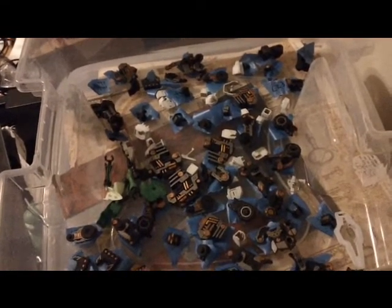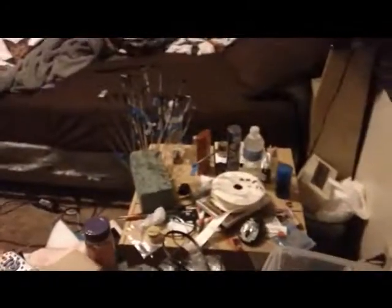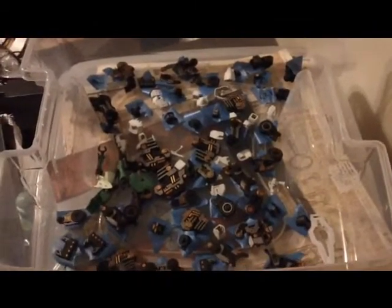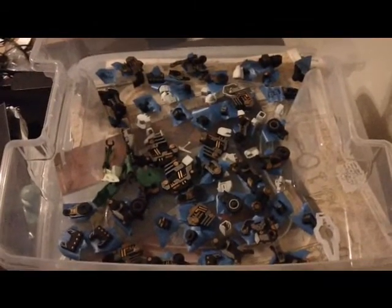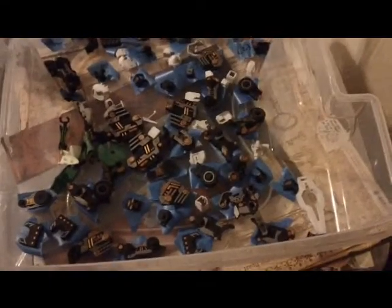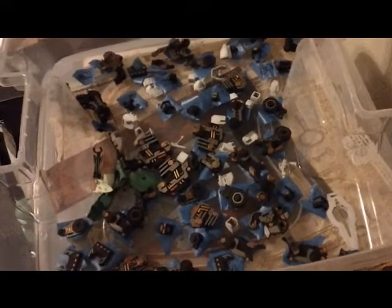That's about all I have for this video. Just wanted to show you guys where I'm at, since it's been a while since I posted a video. Thanks for watching guys. Hopefully by next time I'll have another work in progress where all of the internal frame is done and assembly will be started on it. Thanks a lot for watching and I'll see you next time.